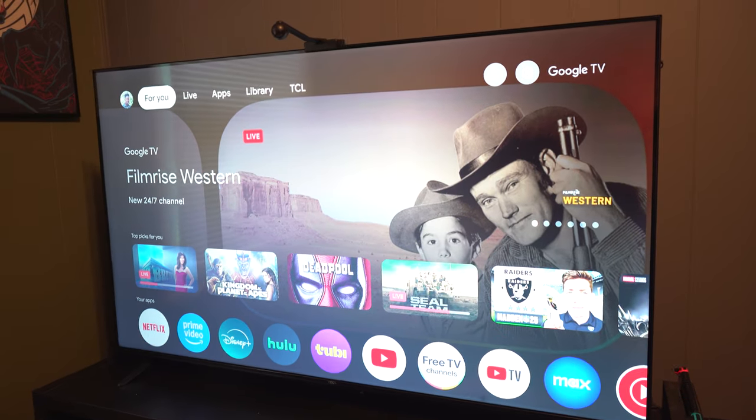Don't expect too much trouble using the TV because Google TV is really not too complicated to use. Another feature I do like is that the remote has a voice/talk function, so if you need to find a show or you're looking for something, you can speak into the remote and find it. It's much easier than having to type out on a remote — we all know how annoying that is. I do like the talk-to-search feature on this TV.